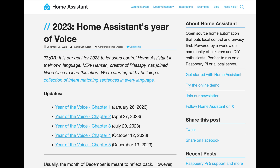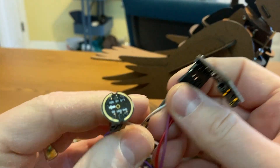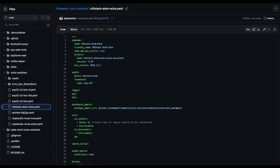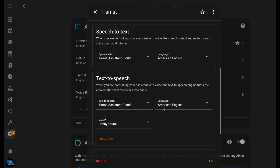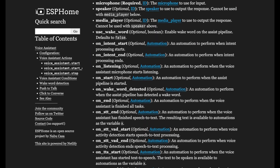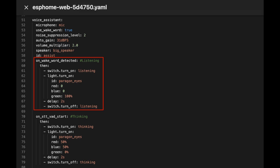To make our dragon listen and respond, we're going to mash it together with the Home Assistant Voice project. Home Assistant Voice uses an ESP32 connected to a microphone and a speaker, and it runs some ESPHome code to function as a voice assistant. It's super customizable and constantly getting better, so it's a great platform for a project like this. The ESPHome Voice Assistant component gives us a whole list of events that we can use to trigger automations.